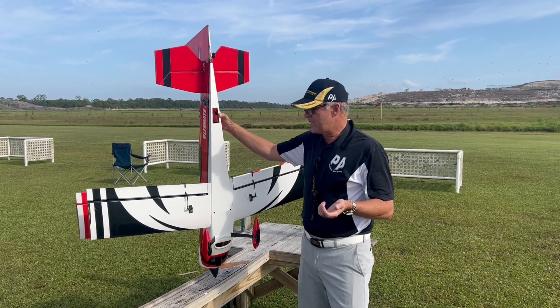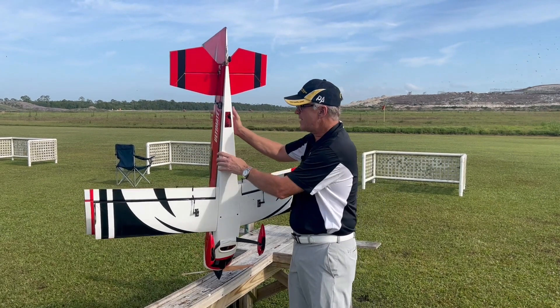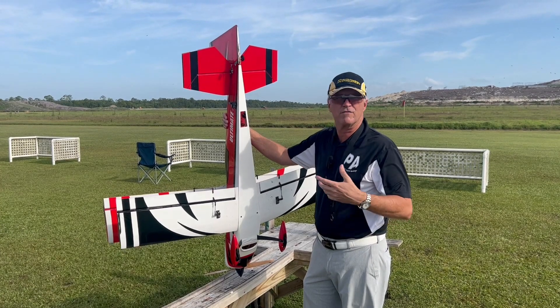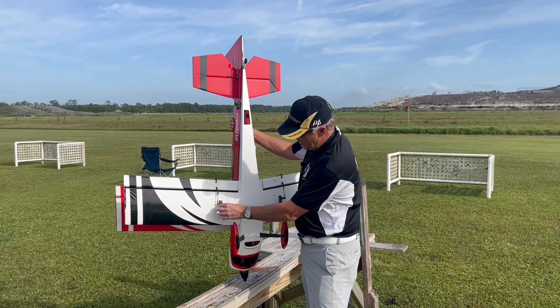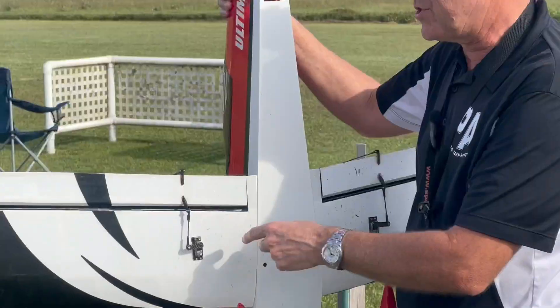Hi, I'm Michael Wargo, team pilot with Precision Aerobatics, and today we're talking servos. I really haven't done any video just about the value of having good servos, but PA just sent me the new NXT 200 high voltage servos.